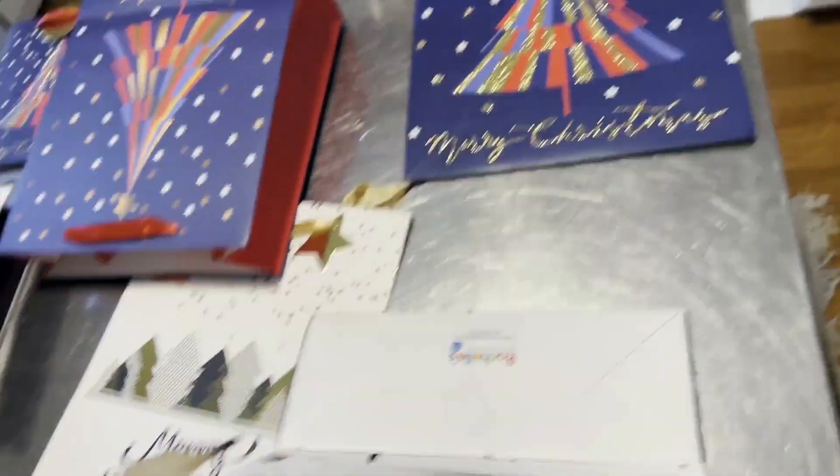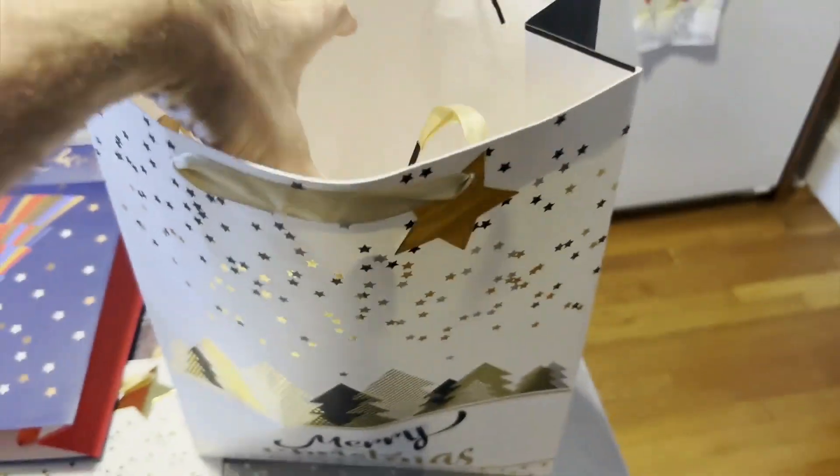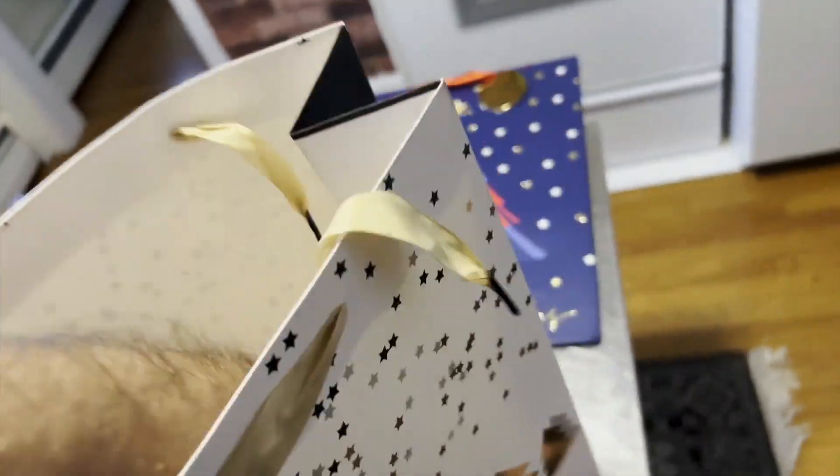Let's open up a big one here as well. I'm trying to do this with one hand to film this for you. Okay, so this is a big one. It's really sturdy — if you look at this, I'm going to press down on the bottom here. It's really sturdy on the bottom.